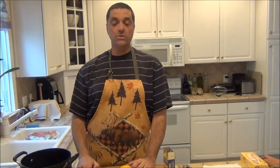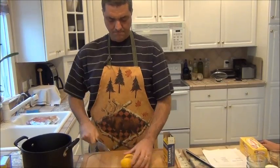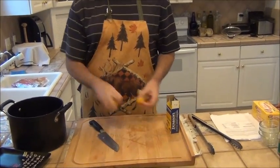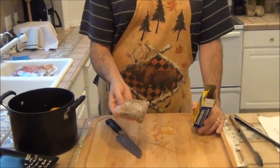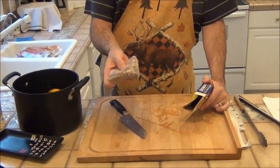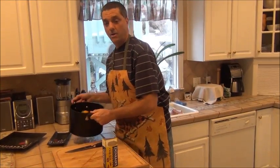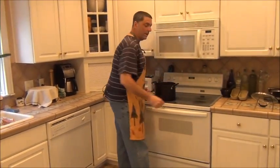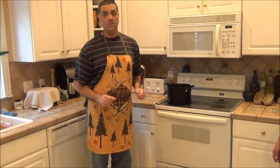Now we're going to get the crab boil ready. What you'll need is one lemon — we'll quarter the lemon and throw that into the water. Then also add your crab boil, which is an assortment of spices. Go ahead and put the water on the stove and bring it to a boil. While that's happening, we're going to get started on the garlic butter sauce.